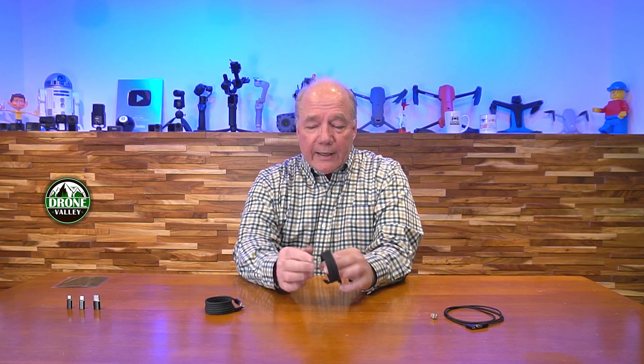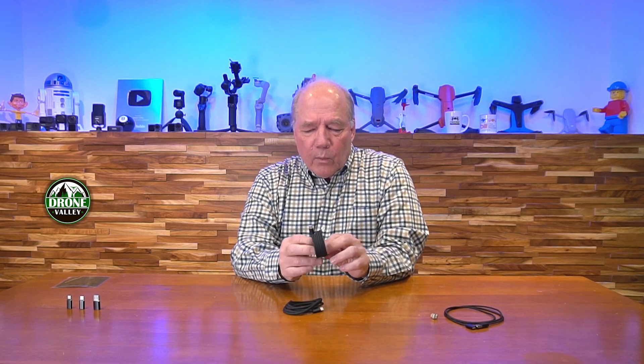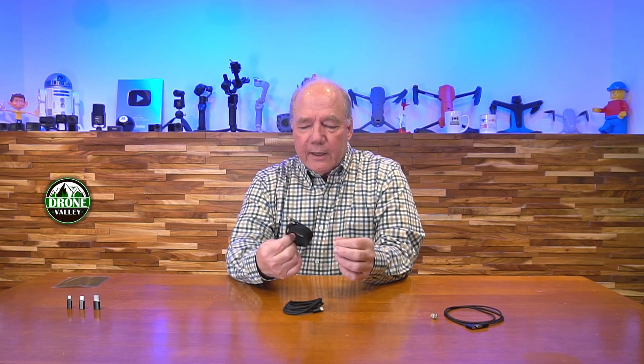We started working with a manufacturer because I saw this concept and thought: if this cable can conduct enough current to fast charge things, is PD compatible, and can do data transfers, it's not going to change my life — but compared to a standard cable it's kind of cool that I can spread it out and recoil it quickly to throw in my bag. I like the value of keeping things neat. But all the ones we tested at that point weren't PD-compatible, were low power, and didn't do data transfer, so we started collaborating with the manufacturer.